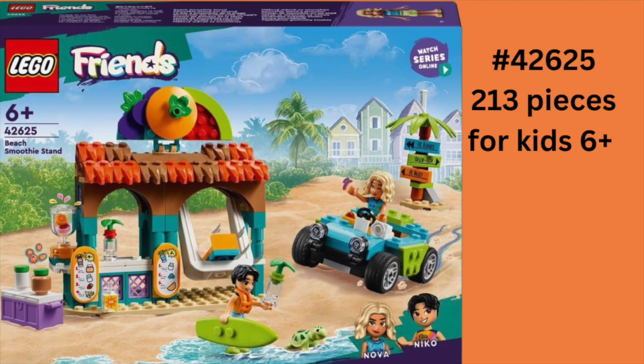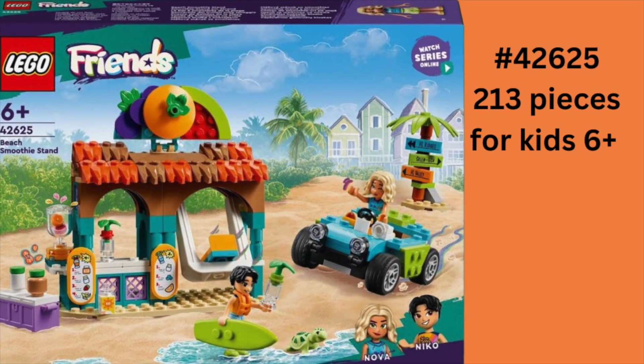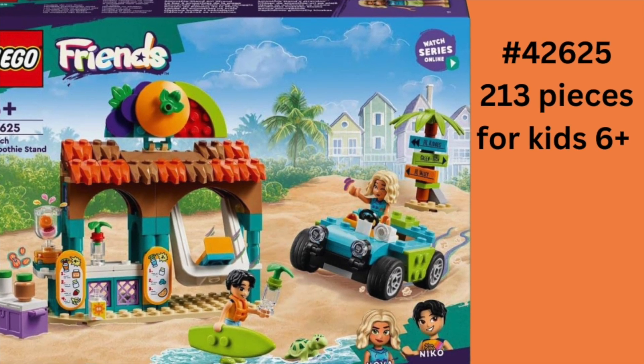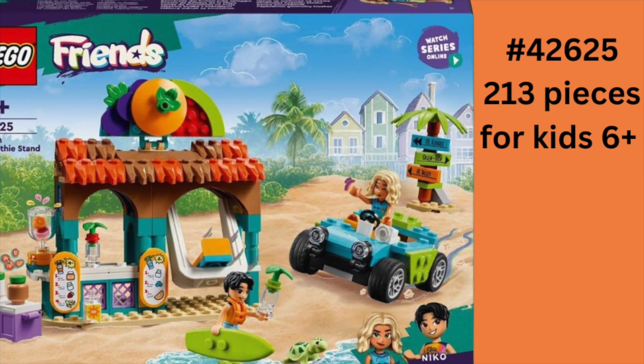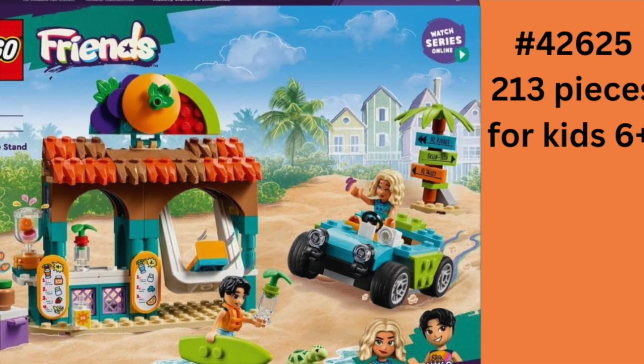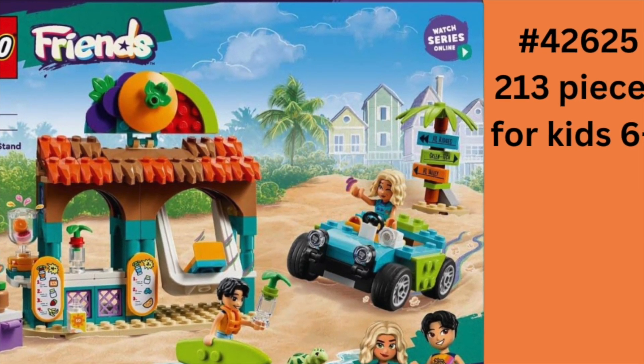Hello, welcome to my channel. Today I am taking a look at this LEGO Friends Beach Smoothie Stand. It is set 42625. It has 213 pieces. It is meant for kids aged 6+.